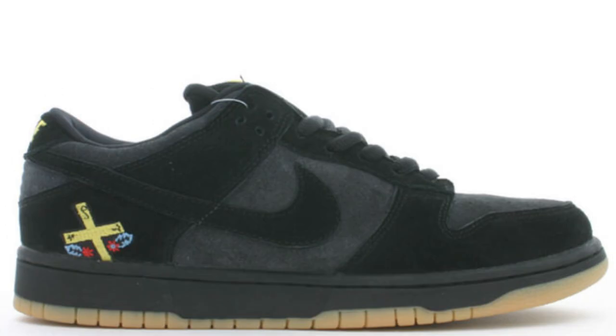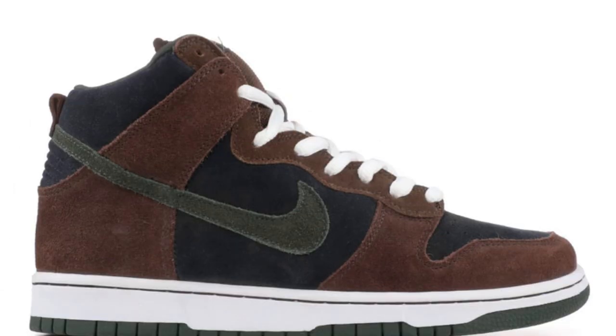The Chocolate Skateboards collab. This was Richard Mulder's design choice for the dunk. Chocolate Skateboards was very popular on the west coast. The Paul Brown Nike SB.